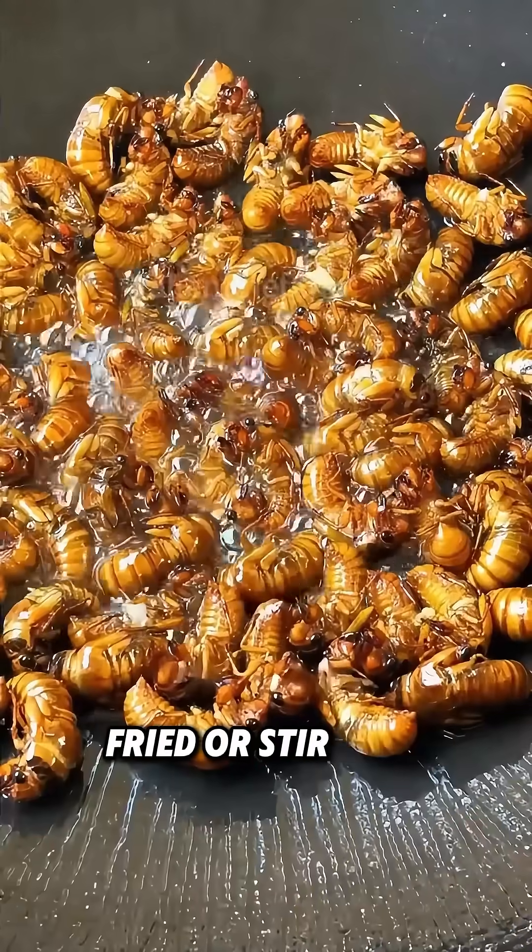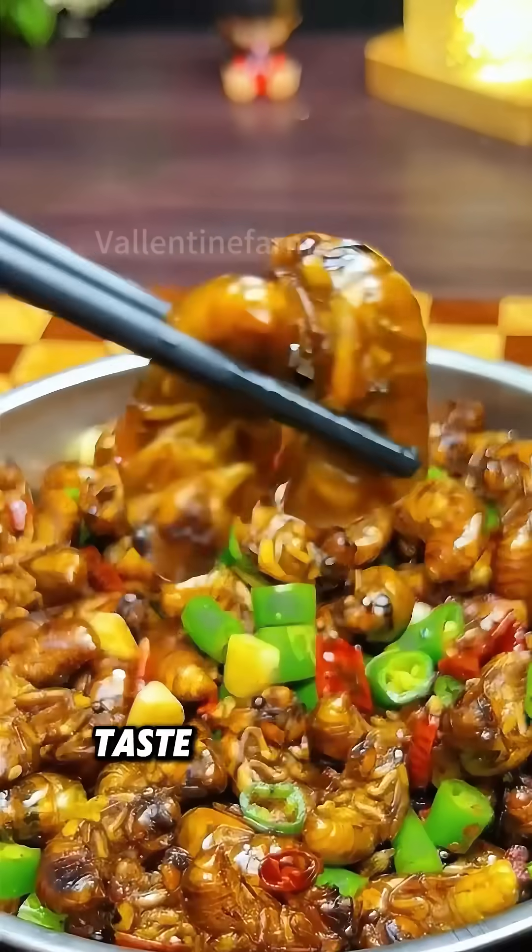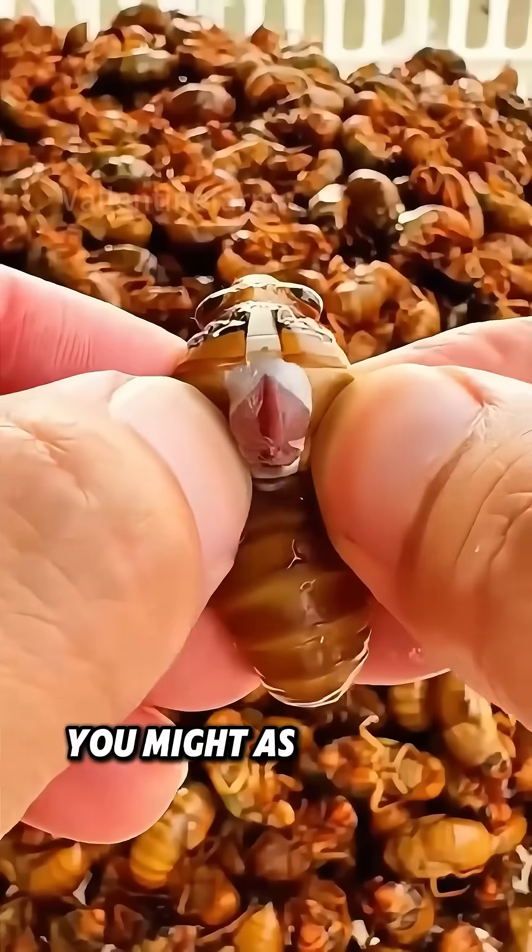That being said, fried or stir-fried cicada pupa tastes delicious and juicy. You might as well give them a try.